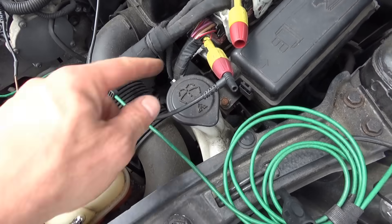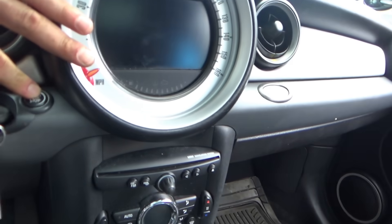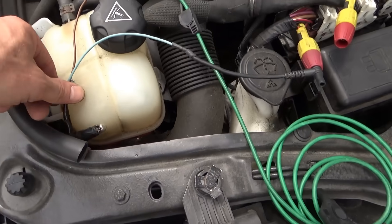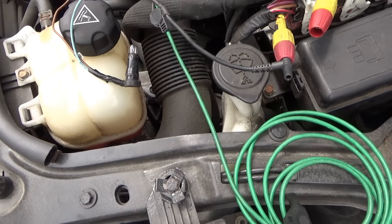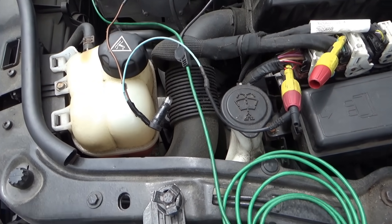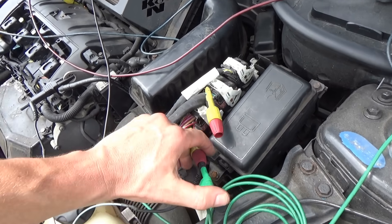Alright, here's our little baby test light from the red and green wire to ground. Let's turn the key on or push the button to make the check engine light come on. That's not lighting up. Should it be lighting up? Let me scope this wire, see what it's doing.